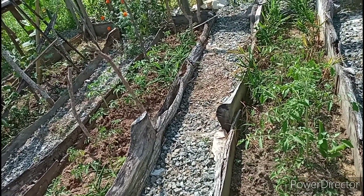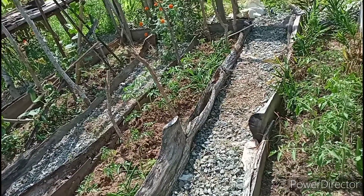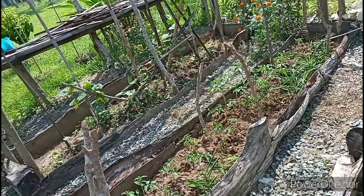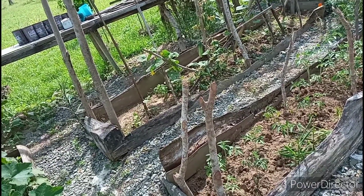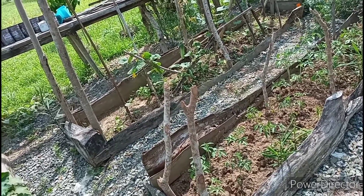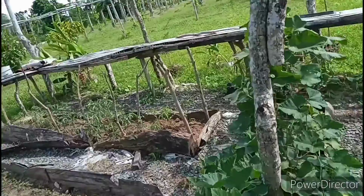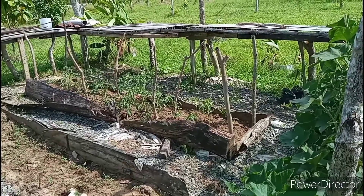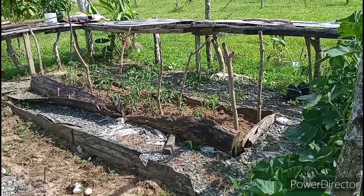I decided to add some cover on them. And since we have the black screen cover that was damaged by the typhoon, I can use it here. And that's what I have done this morning — pulling weeds and then putting those sticks to get ready to put the black screen there. And even on that side, I also added some sticks so I can put some cover.